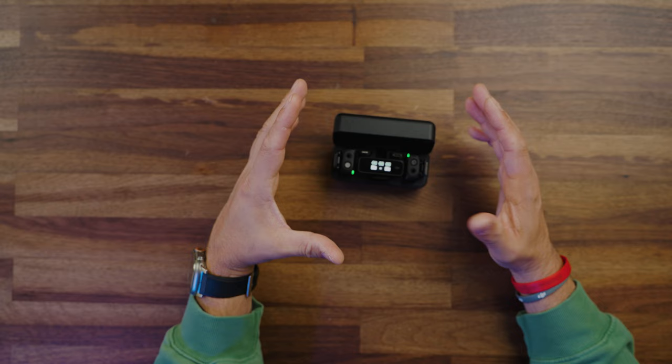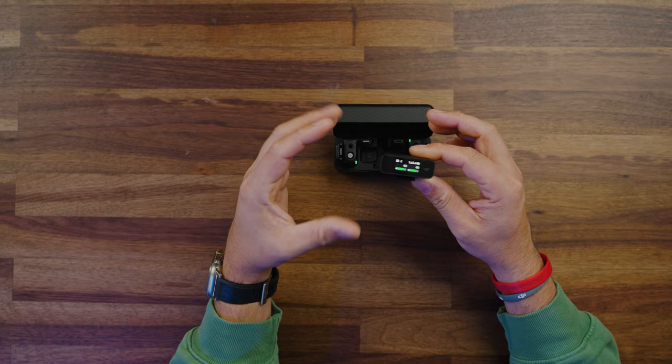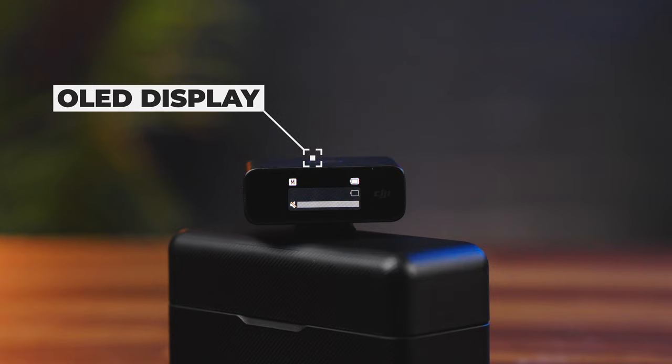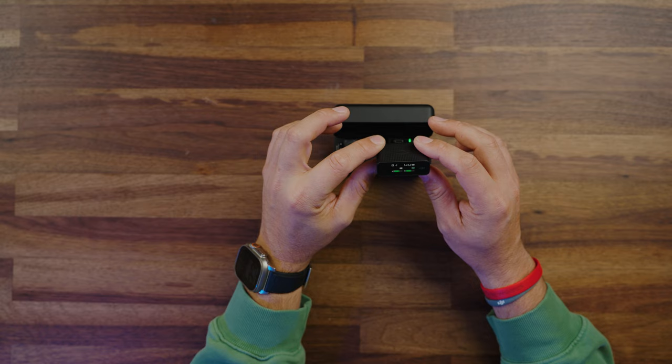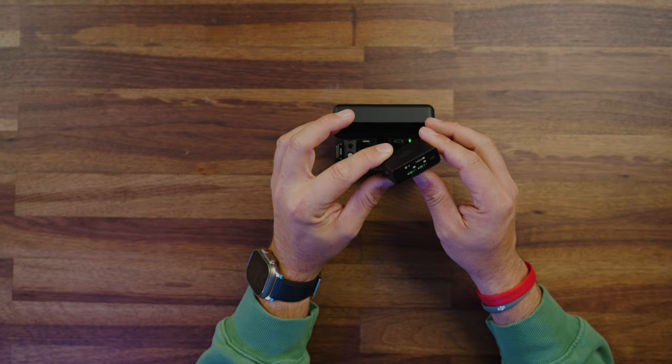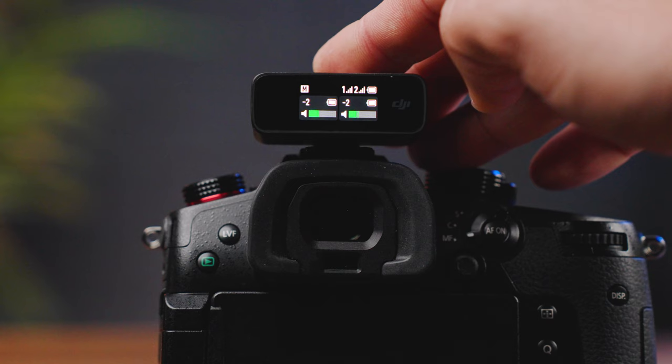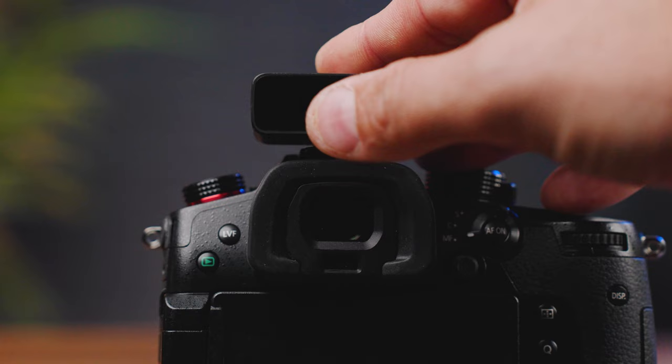The receiver was the selling point of this kit for me. It has a capacitive touchscreen on the front, and the LCD is so visible in a very smart way. The way you mount it into the hot shoe of your camera — whether facing forward or backward — you can always see the audio levels, the status, and the battery. This was something you couldn't get with the Rode system because the LCD screen was at the very top with no way to physically see your audio levels. Not needing an application to access configurations was a game changer.